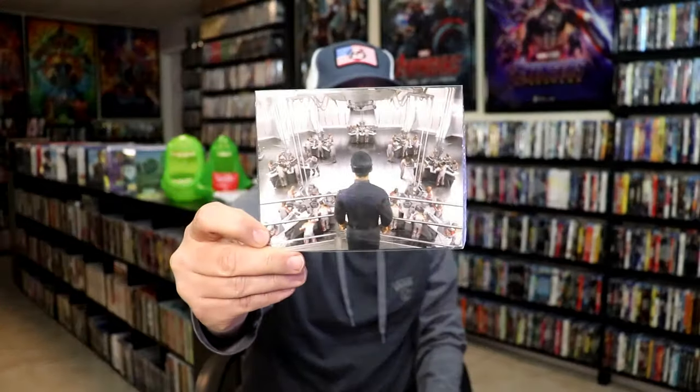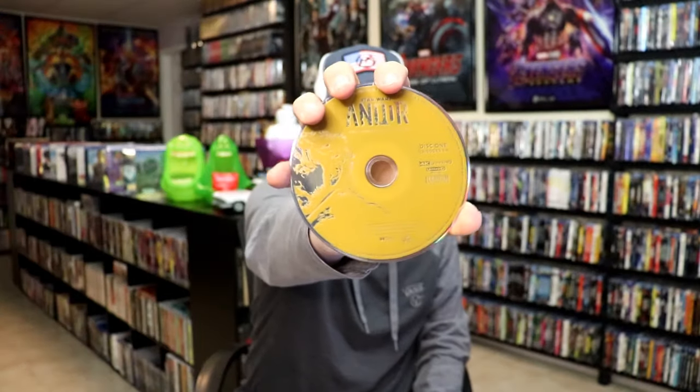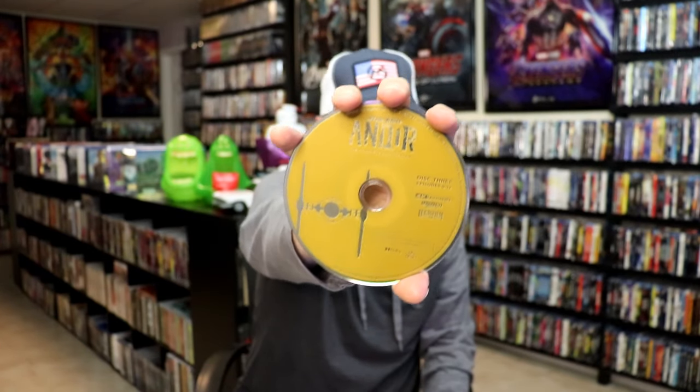On the inside, it does come with some collectible cards. And we have three discs. Disc 1 with this disc art. Disc 2 with this disc art. And disc 3 with this disc art. And we do have some inside artwork.